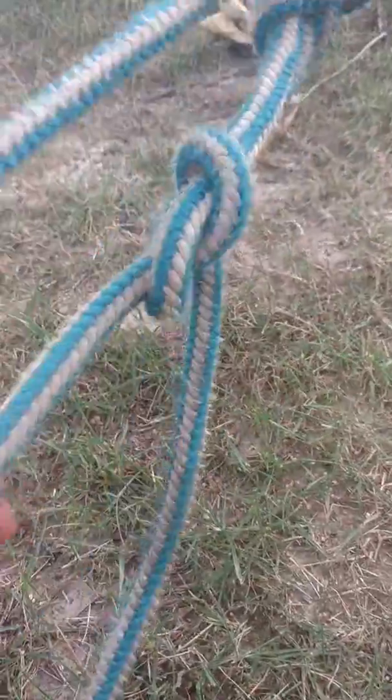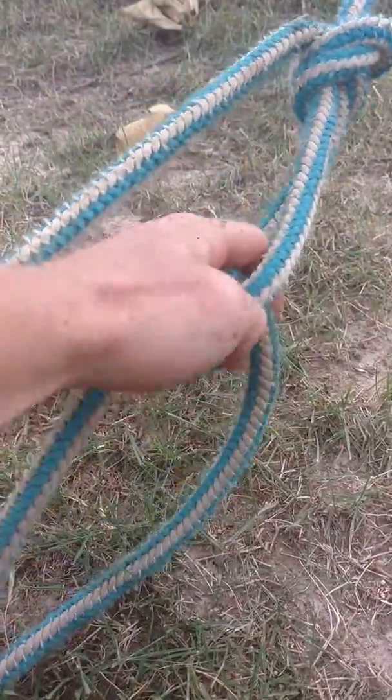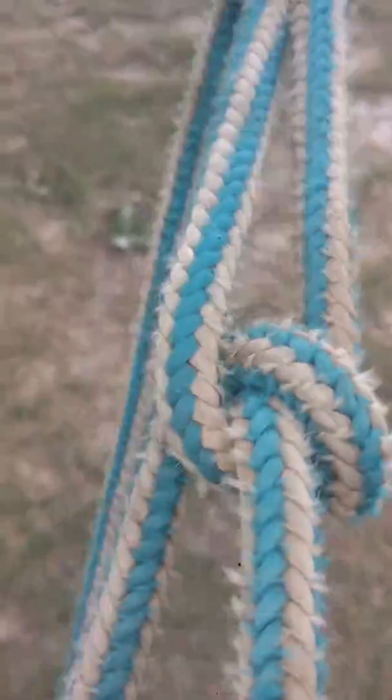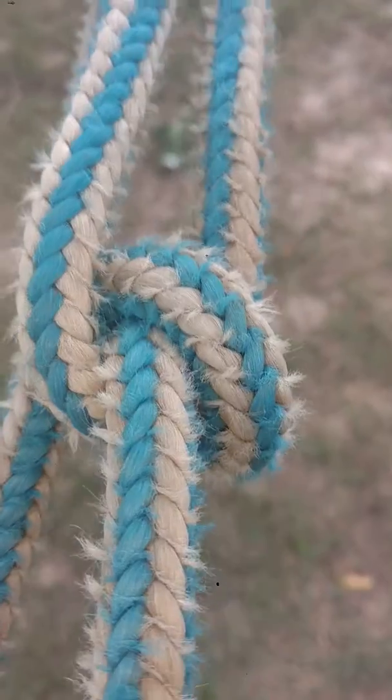So I hope you saw that — hopefully I got it. You see what I did? My rope's just twisted in there twice, that's all it is. So it went in once, and then I go back through it one more time. And then look — see how I pull it? It just tensioned itself automatically.